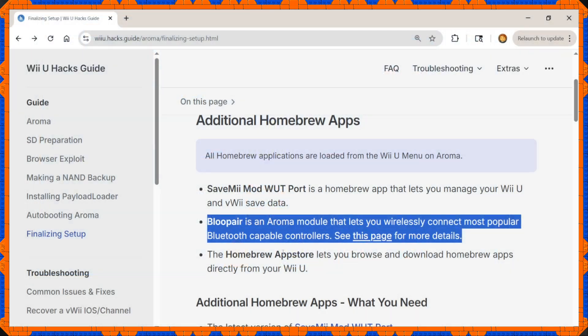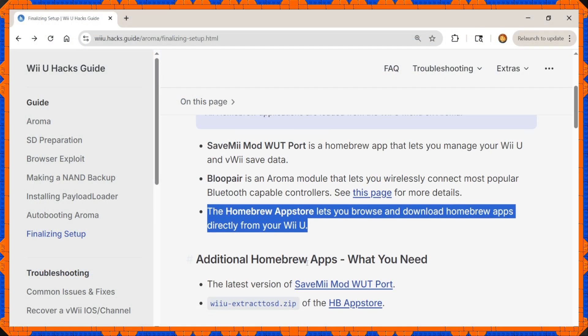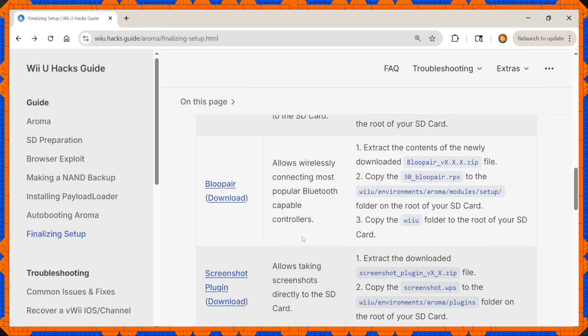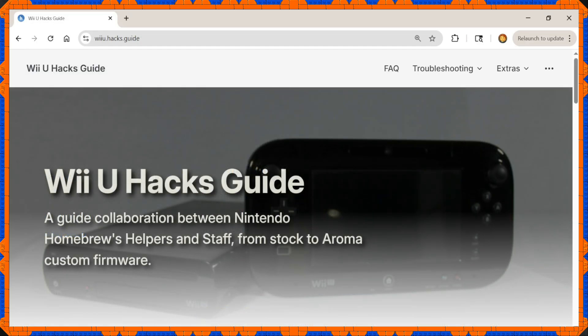We are now ready to play with some homebrew. This is where the video ends for now — there's plenty more to talk about regarding Wii U homebrew, but we'll have another opportunity for that. Hopefully things won't get too complicated the next time they update. See you later!